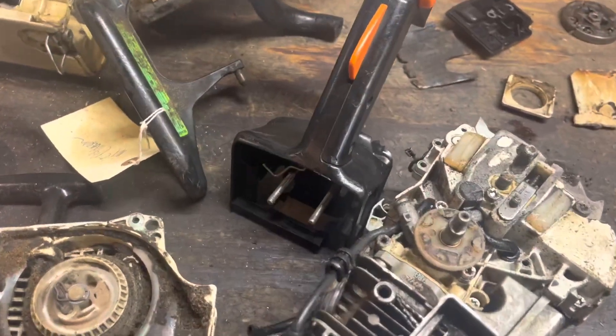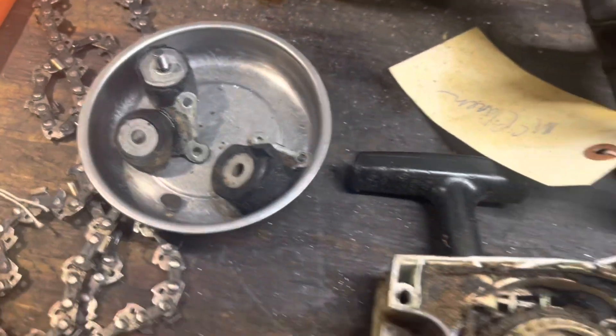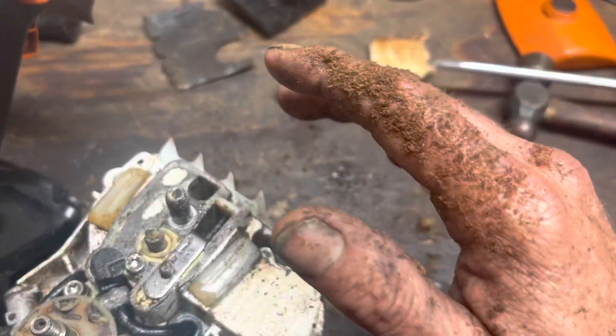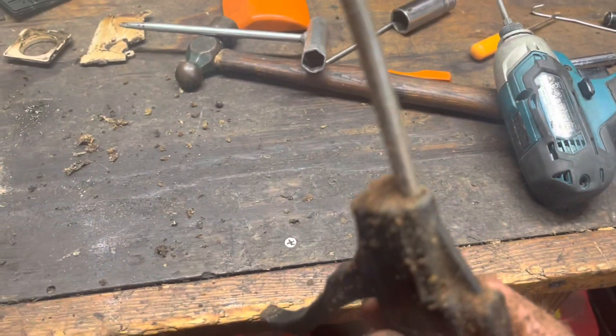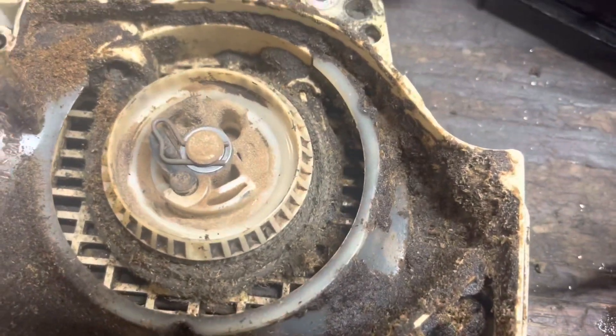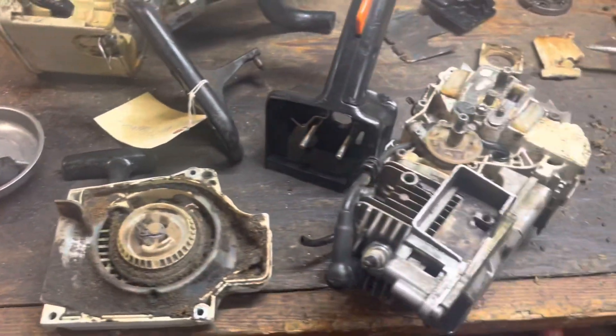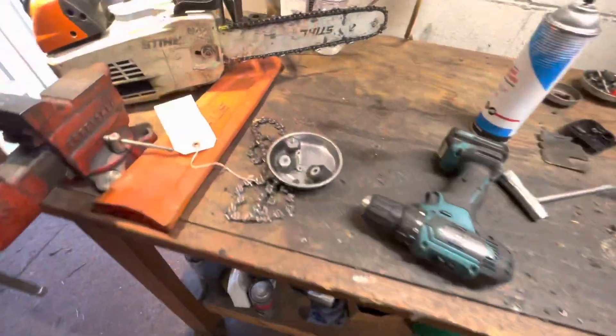I just tore down the 200 — it runs, we're just looking at a few things, just wear parts. Everything around me is covered. I want a 200, I want a 200 — all right, let's touch on some of the common things.